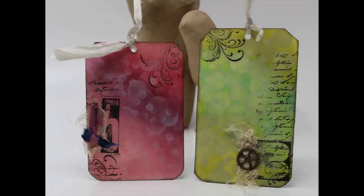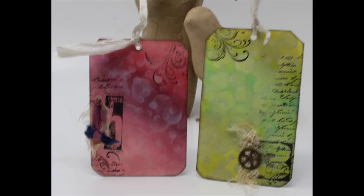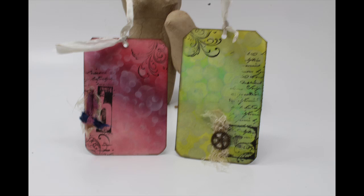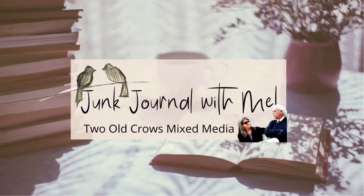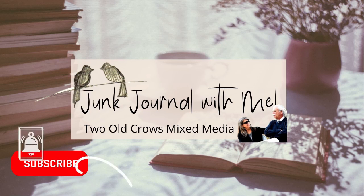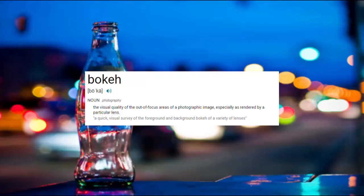The purpose of this tag was to try to create that bouquet effect that you often see in photography through an aperture setting — that blurred background you often see in photographs. This tag is utilizing ink and stenciling to try to duplicate that effect. My name is Peg, I call my channel 2OCROWSMIXMedia. I try to deliver videos that are 10 to 15 minutes, concise and to the point. I hope you take a moment to subscribe and hit that notification bell for additional content.